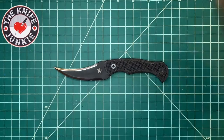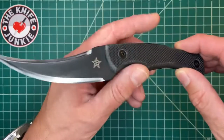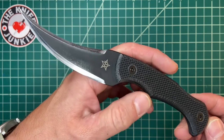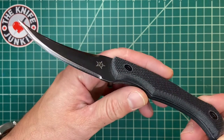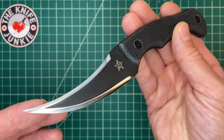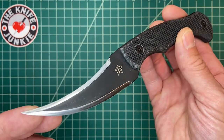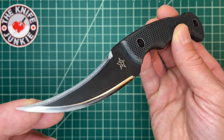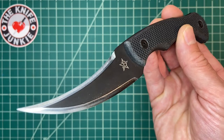All right, there it is — the JB Knives Ditch Pick. Check them out at JB Knives on Instagram; they have a website as well. And please check out my podcast with Brian Morland of JB Knives — that's the Knife Junkie Podcast, episode 258. Thanks for watching.